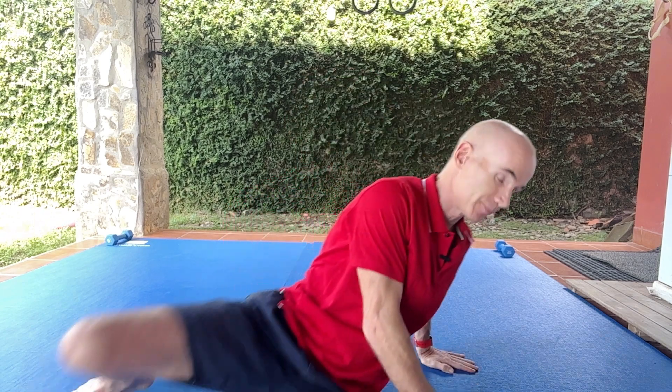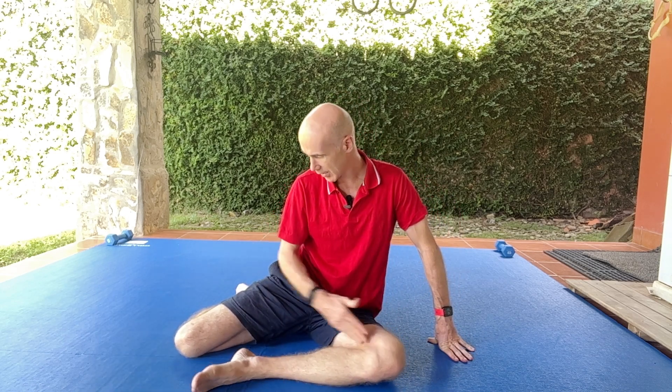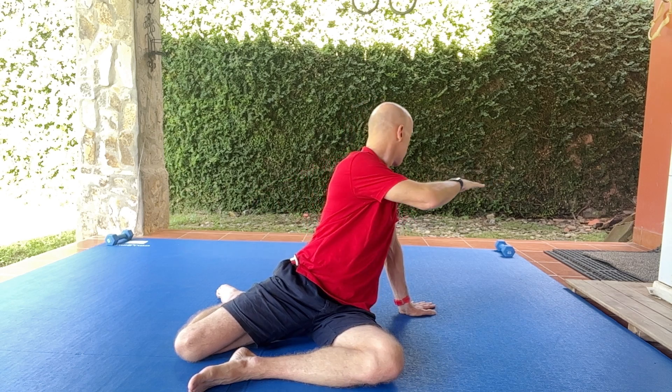The setup is pretty simple. You're going to position your legs in what we call a 90-90: one leg is out in front with the shin at 90 degrees to the leg, and the other one is at 90 degrees to that leg. I'm going to take my hand — in this case the left side — and put it out to the side as a kind of support. From here I can take this hand at shoulder height and twist around to see how far I can go.